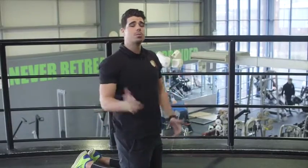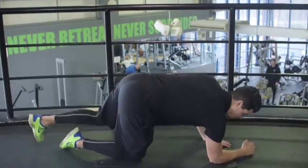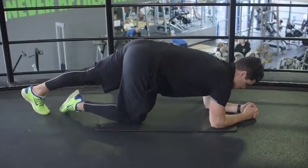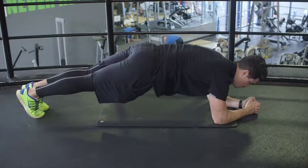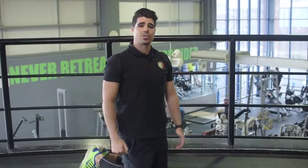Second set done, let's move on to our third set. Elbows underneath shoulders, feet onto tiptoes — hold that body for 30 seconds. Make sure you don't hold your breath. Final set done, let's move on to our next exercise.